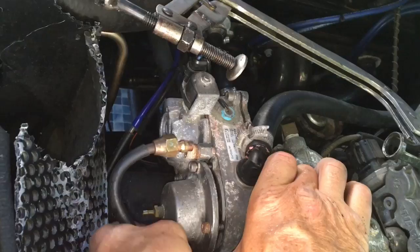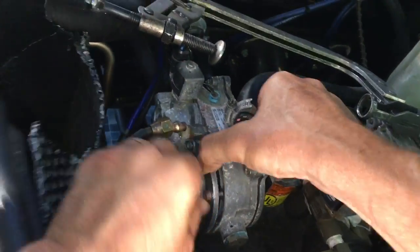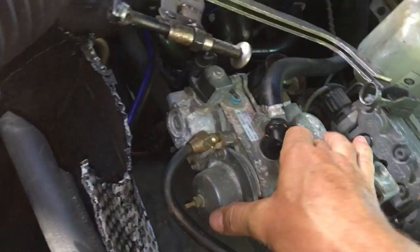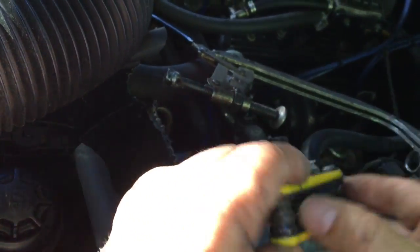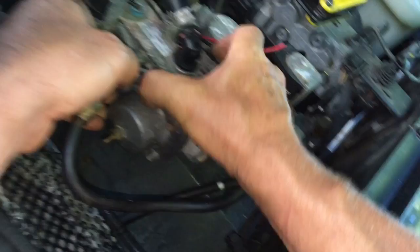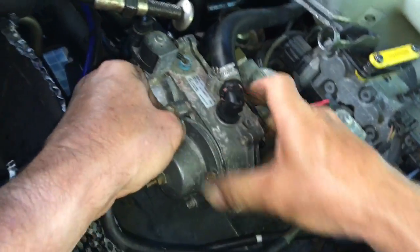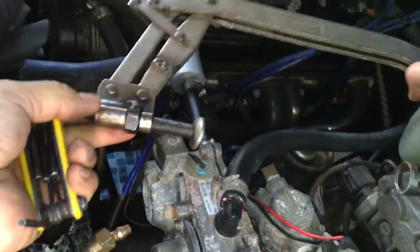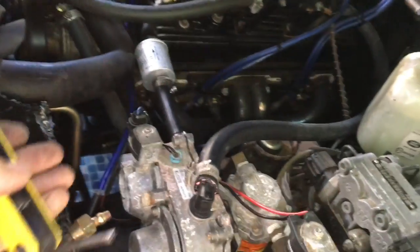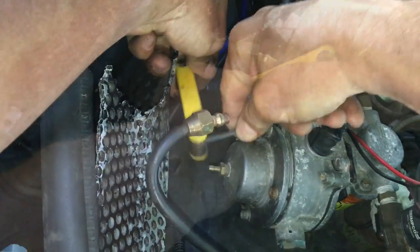Not totally sure how long these rubber diaphragms last, but probably something like at least every two years you have to replace them. Not too expensive. You could take it to your LPG shop, or you can have a go yourself. That's the lid all tightened off evenly all the way around.